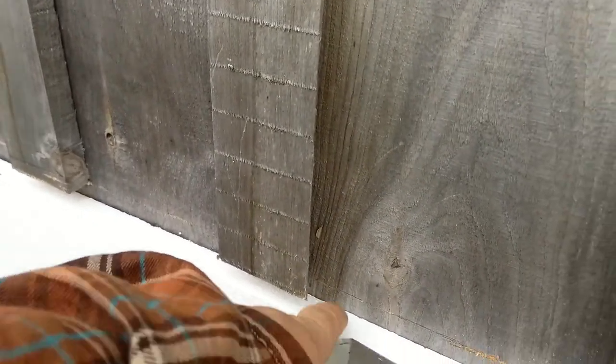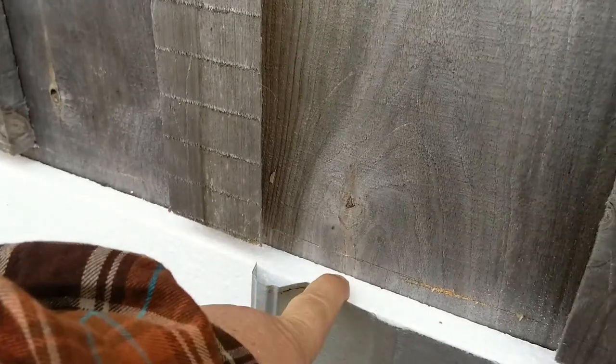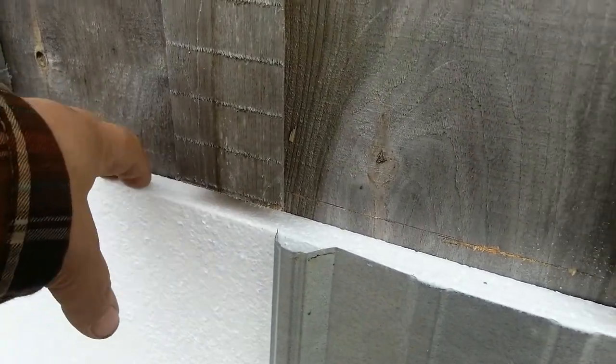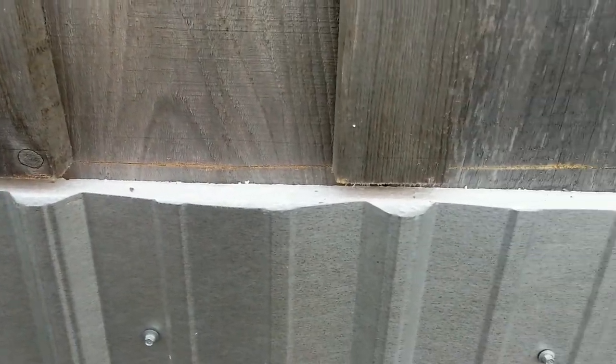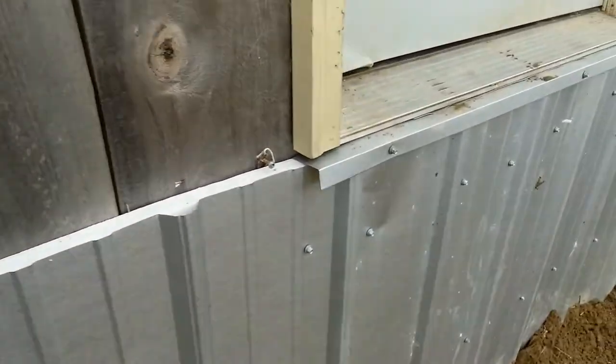Here's what we're using for skirting. First, on top of the wood, we have one-by-ten board and batten siding. Then we have a one-inch expanded polystyrene insulation, four-by-eight sheets — it goes two feet up onto the wood and two feet underneath into the ground. Then we have four-foot-long galvanized pole barn steel, which is the bottom of our siding.